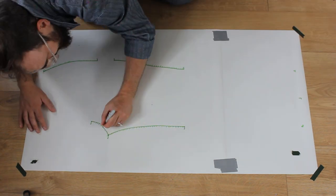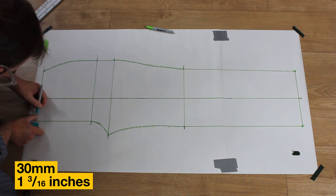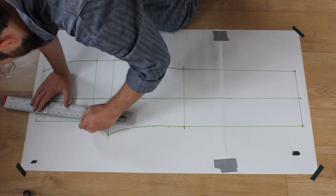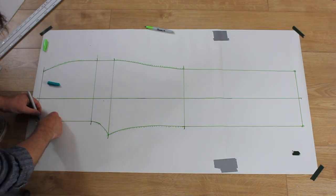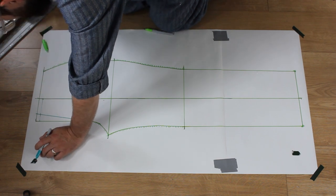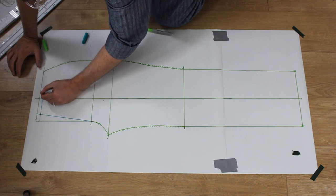First, I tackle the front pattern and trace my block onto fresh paper. I measure 30mm in from the centre front line and strike a line from where the centre front rise intersects the hip line to this point. I measure down 50mm on the grainline and original centre front rise, line up my ruler on the marks and mark the point the ruler intersects the new centre front rise. I then draft in a gentle curve from this point back to the side seam to create my new waistline.